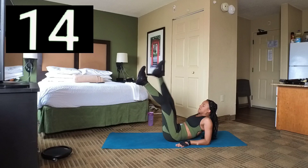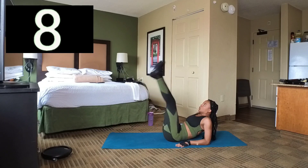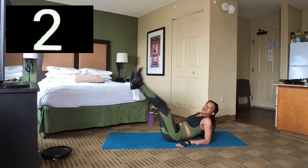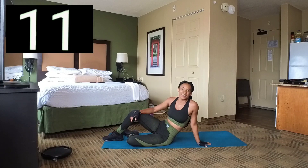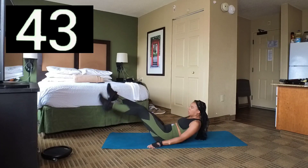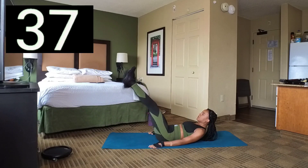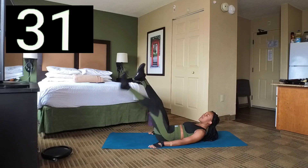Break. In 3, 2, 1. Break. We're going to do another set of floater kicks. Set 8 — here we go. It's like doing leg lifts, but you're just kicking back and forth. Bring those legs up and then back down. 3, 2, 1. Break.